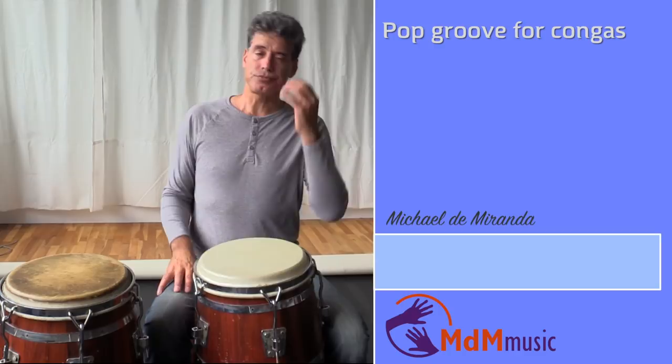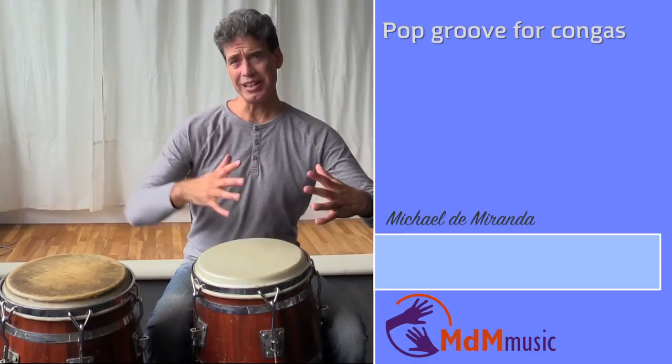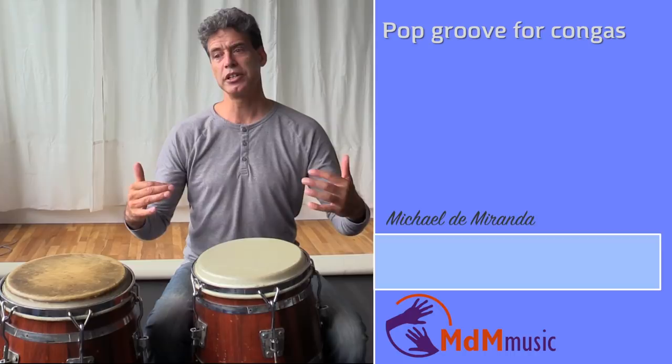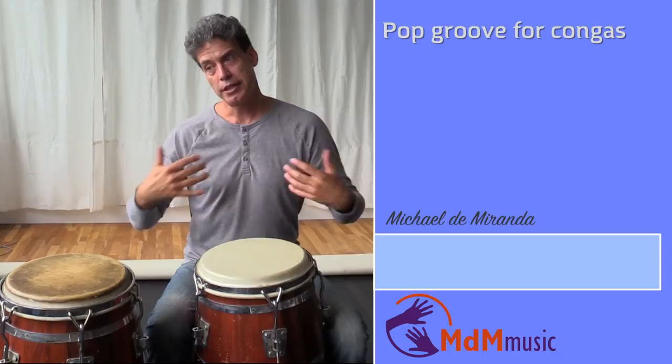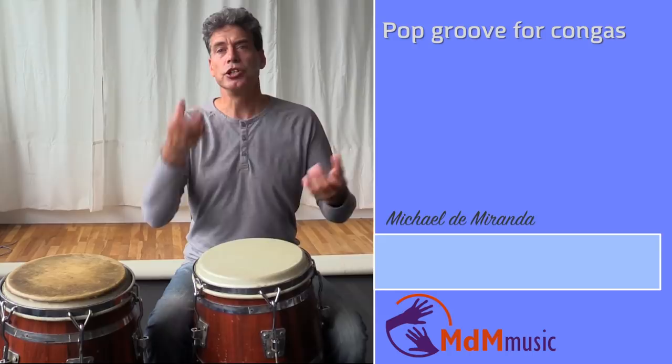You can go along in the groove or you can make different colors. For instance, you could just play the famous cowbell on the beat. That has a different color because of the metal, compared to congas or a shaker. It's different. As a percussionist, you have lots of different possibilities.